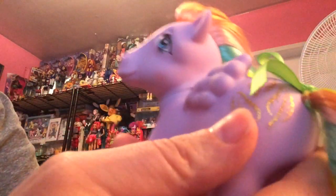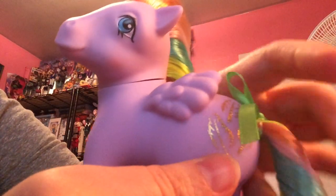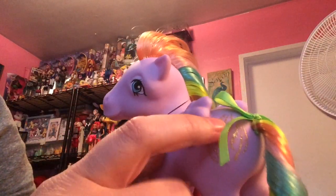Then you have Tickle, who's got a cutie mark of feathers in gold glitter. These ponies, for some reason, have little bows on their tail, which is cute — I'm not sure if that was in the original or not. Very cute. The hair is styled in a curl, so it's pretty easy to maintain.